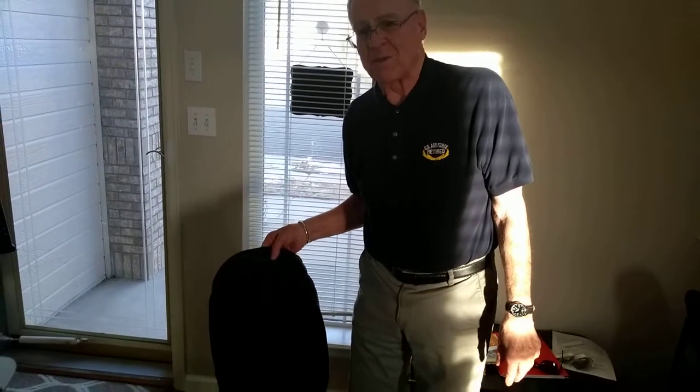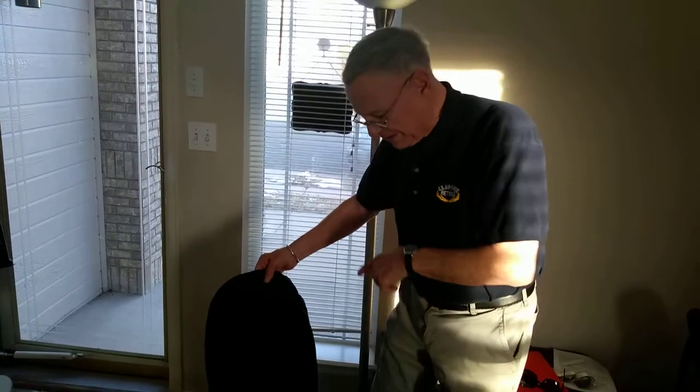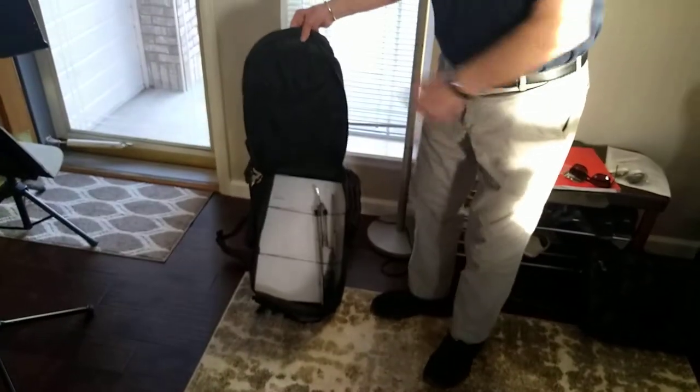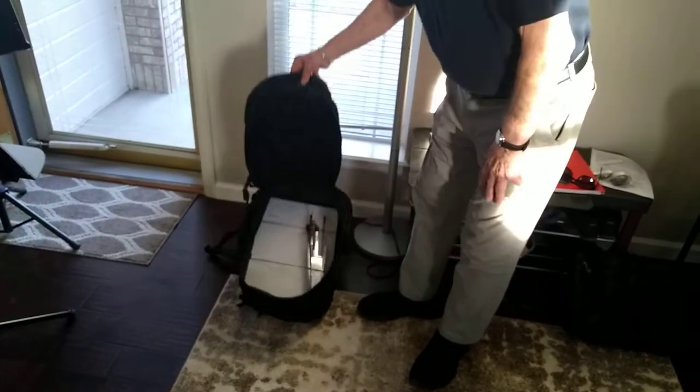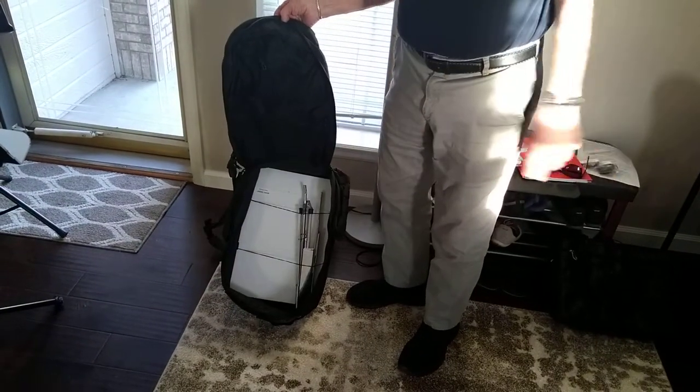Hi, it's Allie again. I'm back and showing my Music Dandy product in one other scenario. This is a large 50-gallon — maybe it's 50-liter — backpack, and the Dandy and its stand will fit right there inside.